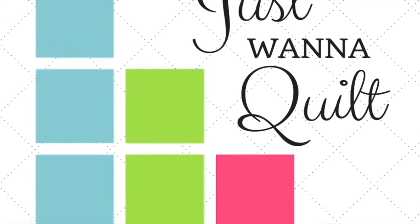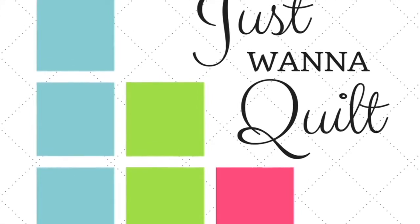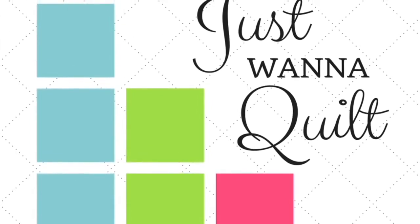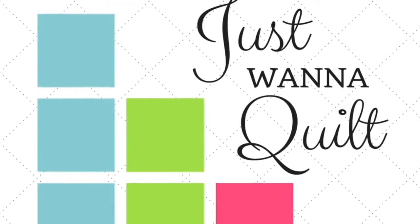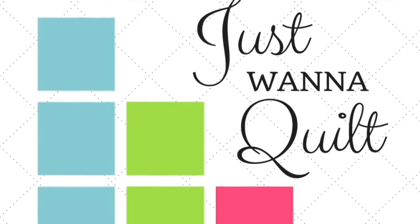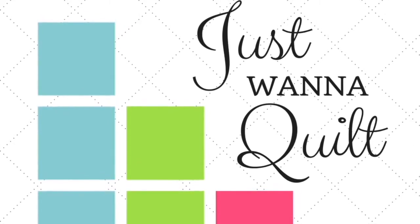So where do you find the pattern? Jen Kingwell's pattern can be found at Amazon — it's called the Gypsy Wife Quilt. It's super popular. You can also get it at Uptown Needle and Craftworks here in New Orleans — just look them up online and call them — or at any quilt shop. Get the pattern and join us.